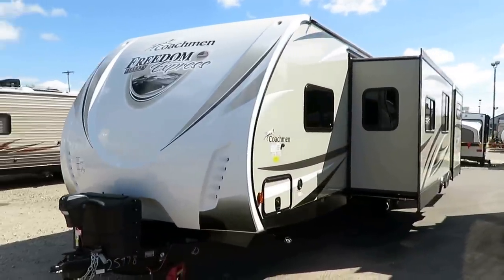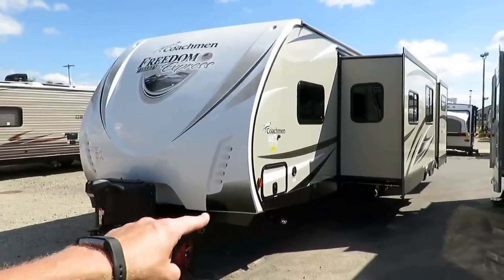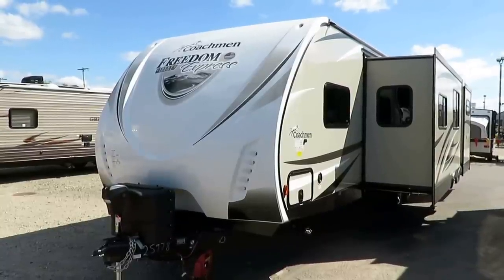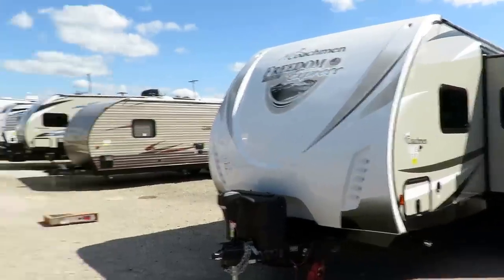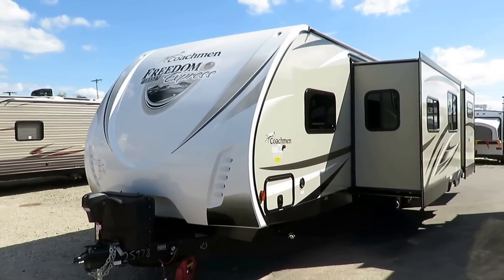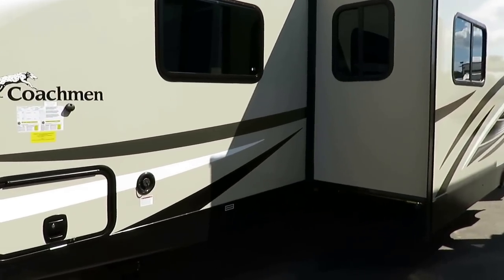Power awning, power tongue jack. We typically do not put power stabilizers on these because, amazingly, they don't hold as much weight as standard manual stabilizer jacks in the travel trailer world. People are just not willing to spend the money for good leveling jacks in the travel trailer business like they are for one of these big giant monsters over there — triple the price and all. Enclosed, forced air heated underbelly, so you're going to have good extended season use on this.